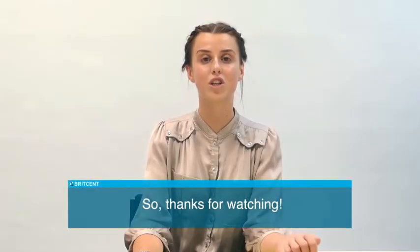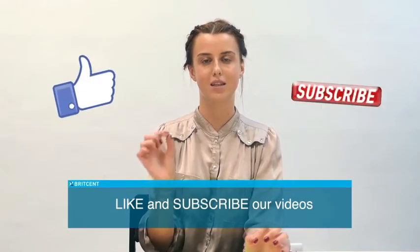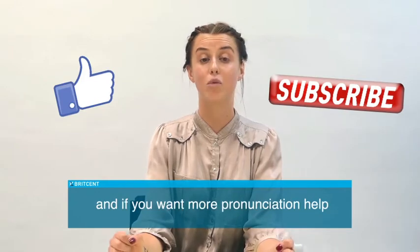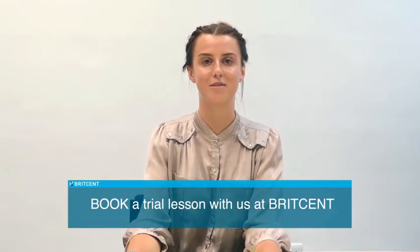Thanks for watching, that's all from me today. Remember to like and subscribe to our videos. And if you want more pronunciation help, book a trial lesson with us at Britzen. Thank you.